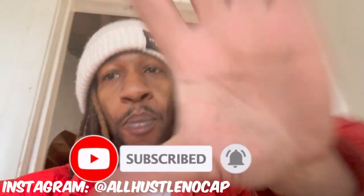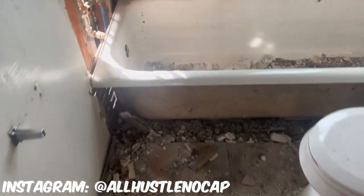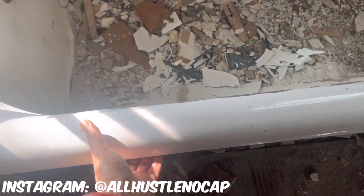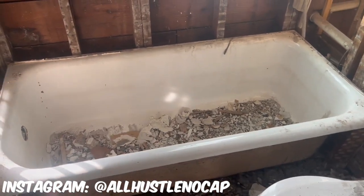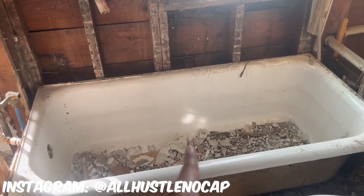This is a cast iron tub right here. There is no way in hell, unless you are Superman, that you can pick this up. We're not even about to try it because we've tried it before and we're not gonna put that stress on our body.